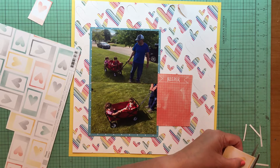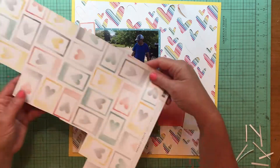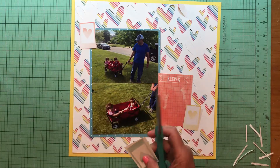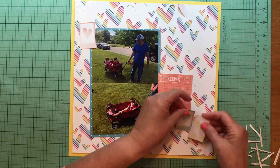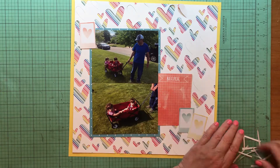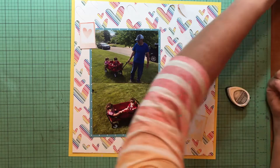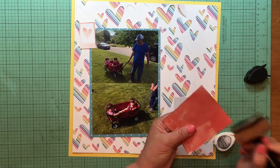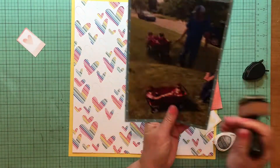I forgot to mention I did decide to cut the cut file down a little bit because I thought it needed a border - it felt like the hearts were just going to fall out of the cut file. So I added some Bazzill yellow cardstock in the orange peel texture, and I'm going to add my Memento Dew Drop ink in gray flannel.